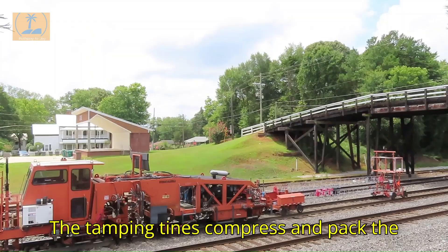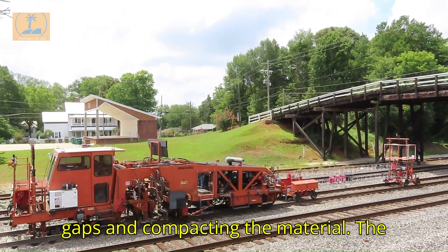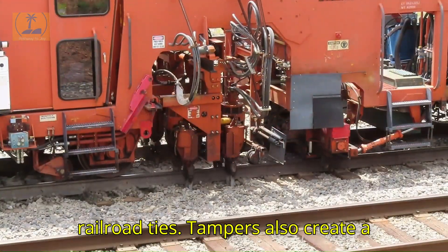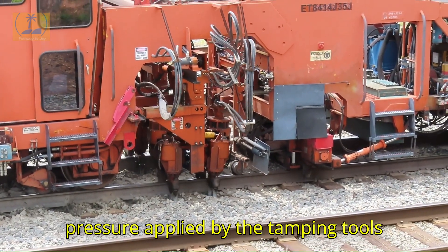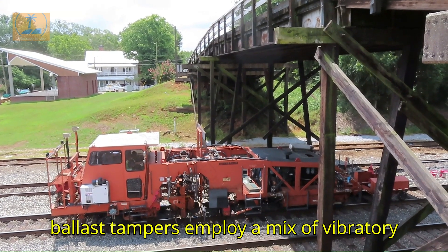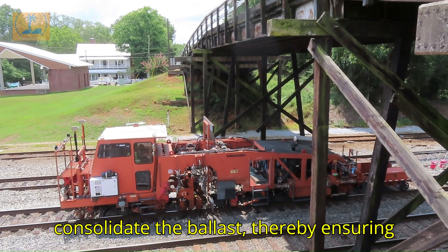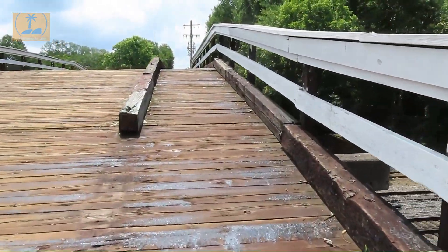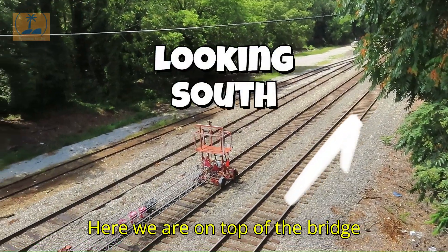The tamping tines compress and pack the ballast beneath the sleepers, filling in gaps and compacting the material. The crushed stone is solidified under the railroad ties. Tampers also create a down force, which refers to the vertical pressure applied by the tamping tools as they push into the ballast. Railway ballast tampers employ a mix of vibratory and squeezing forces to efficiently consolidate the ballast, ensuring track stability and durability.